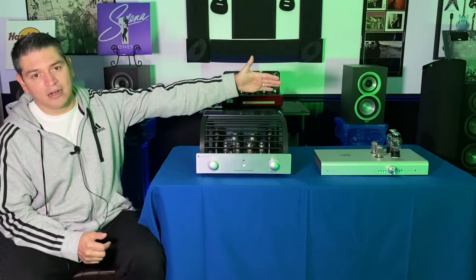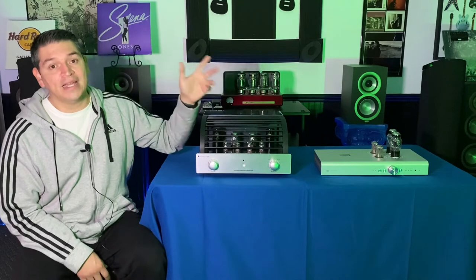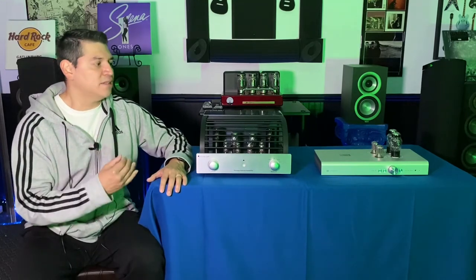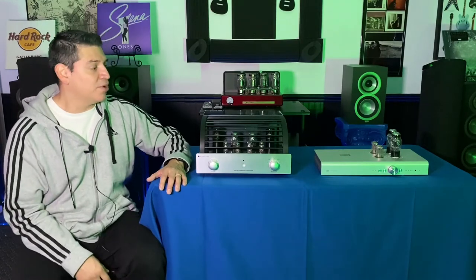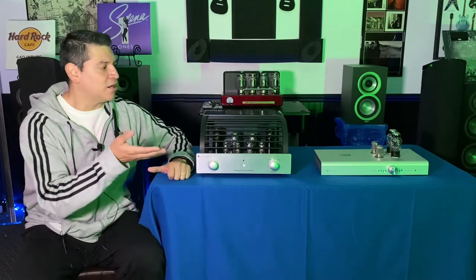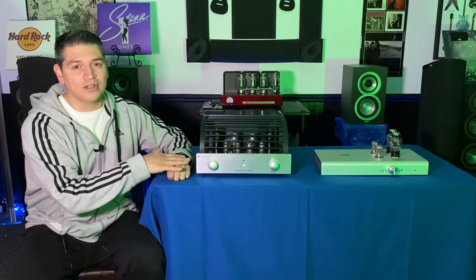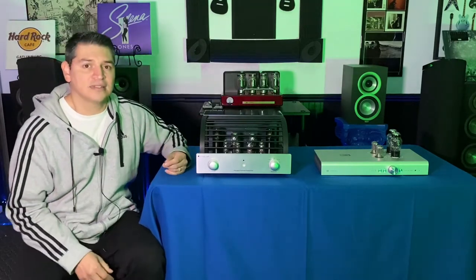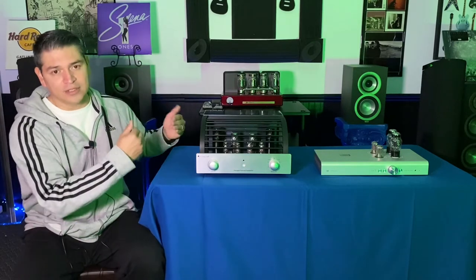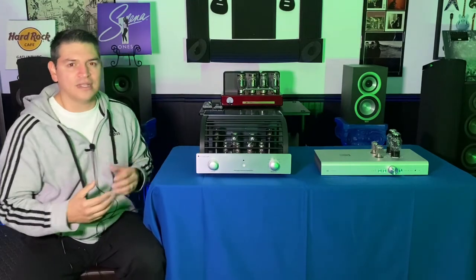So recently, maybe within the last few months, I purchased the Schiit Freya for my tube preamplifier. That is an amazing preamplifier — I really like it. I like the sound of it and it did change the whole dynamic of my sound. But it's still considered an entry level, maybe mid-range level. Both of these models are out of production now, which is why I purchased them — mostly because there are newer versions. This might be equivalent to the PrimaLuna EVO 100 preamplifier right now, and then there is the obvious Schiit Freya Plus.